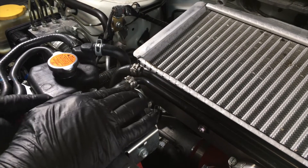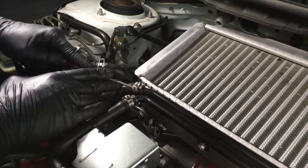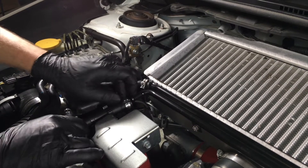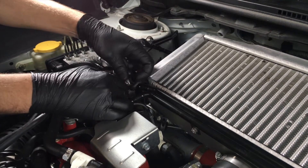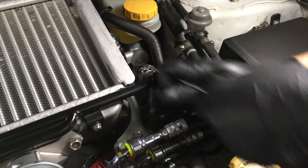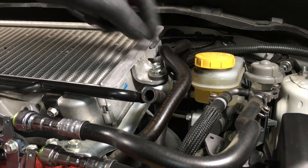Next we remove the intercooler. Using a flathead screwdriver or specialty tool, release the locking clamps that hold the hoses onto the crossover pipes. Set those aside for reinstallation. Using a 12 millimeter socket or wrench, remove the bolts from either side of the intercooler.